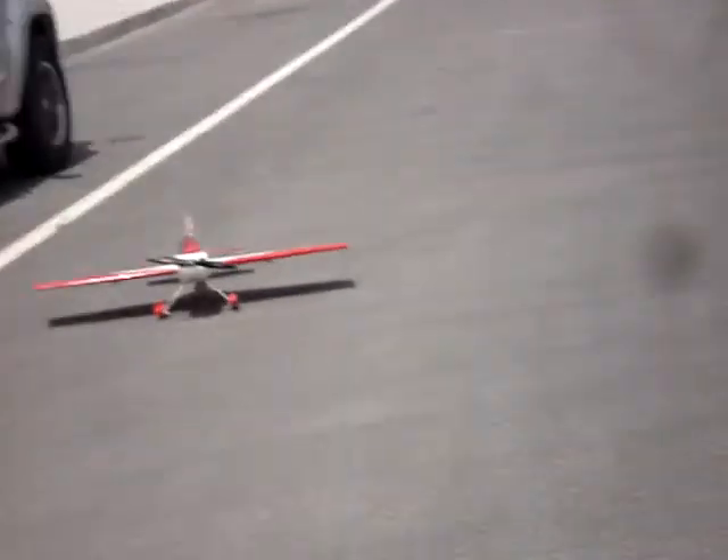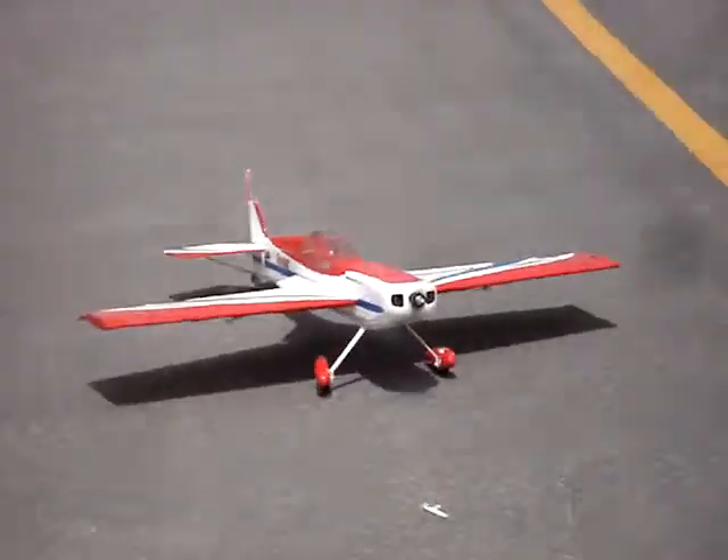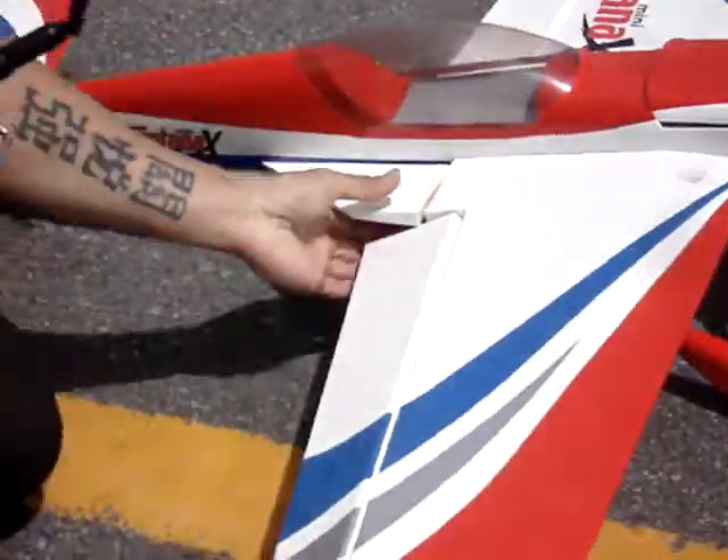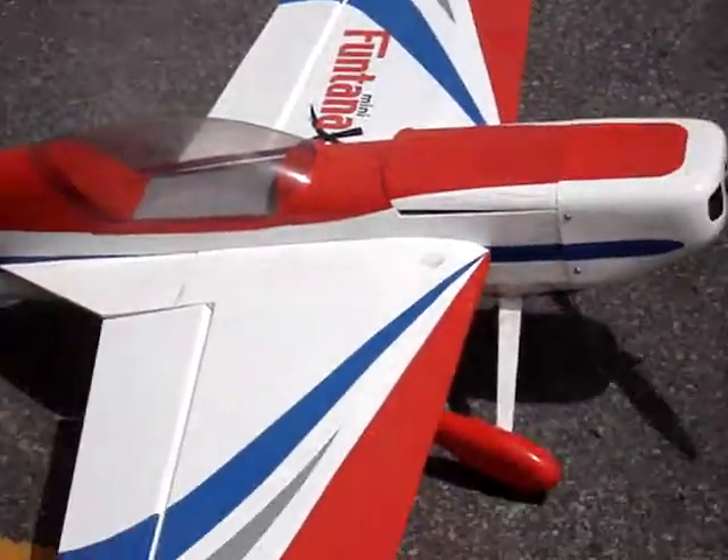Perfect. Go again. Oh, there you go. Thank you.